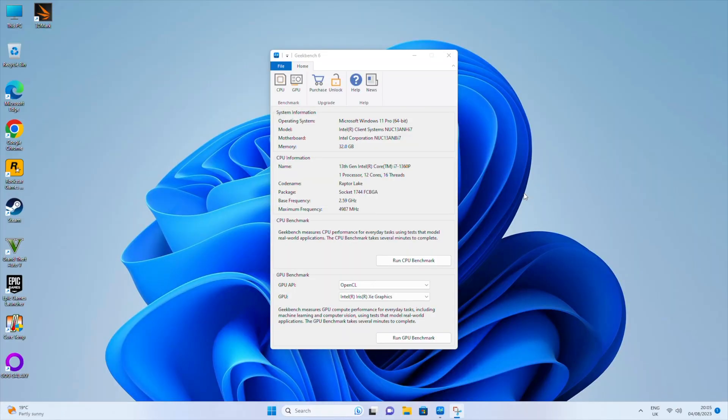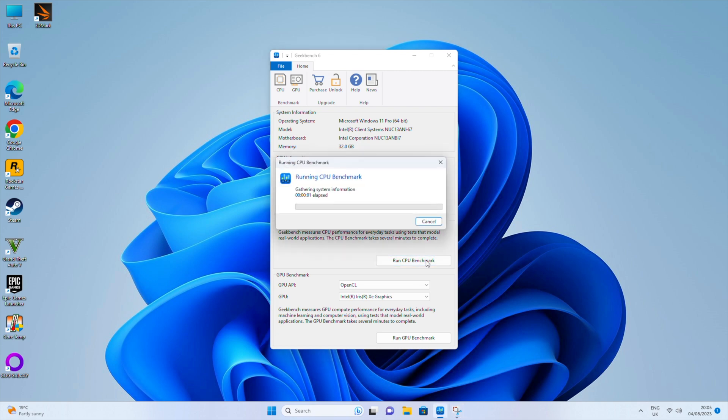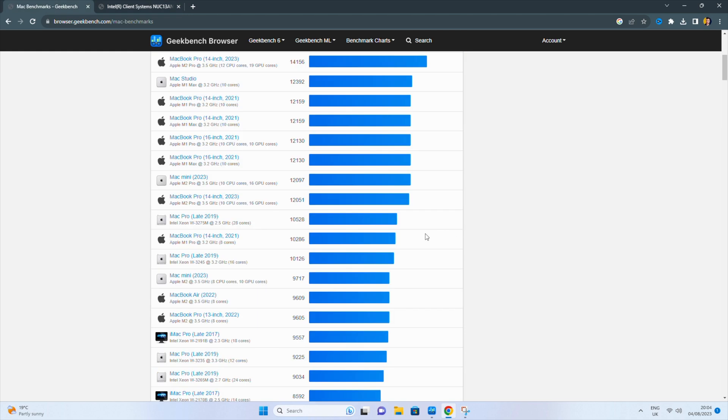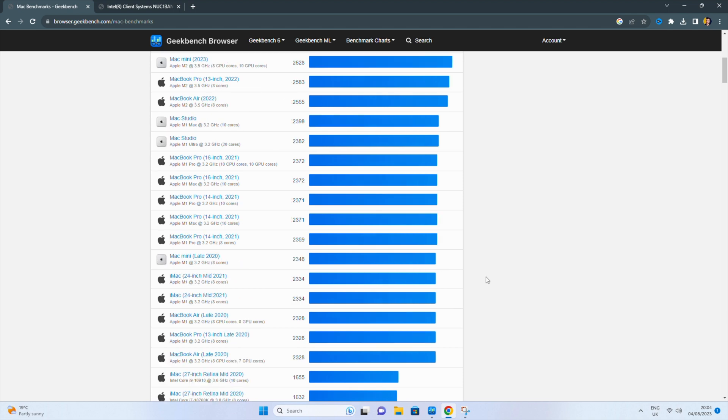To test performance, I ran Geekbench 6. With the i7-1360P and full RAM configuration, the results were really impressive. The single-core score was 2,428 and the multi-core score was 10,395. Comparing that to a 2021 MacBook Pro 14-inch, the multi-core score here actually comes in higher than that machine, and the single-core score also beats the M1 chipset results — which is really impressive.